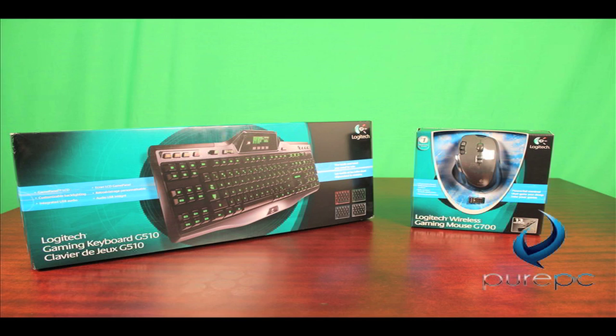Hey, this is Todd from PurePC Online, and today we're going to be checking out the Logitech G510 keyboard and the Logitech G700 wireless mouse, so sit back, relax, and enjoy.